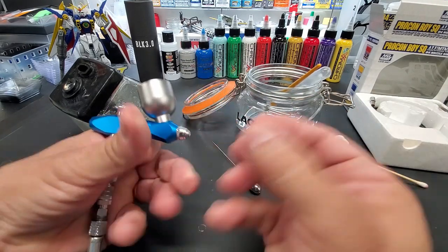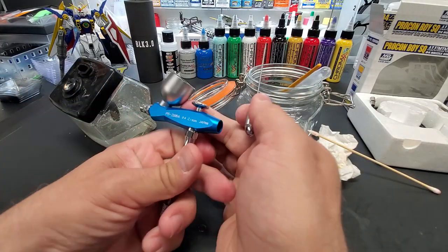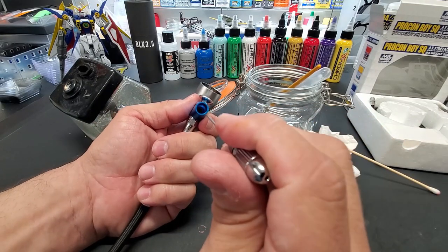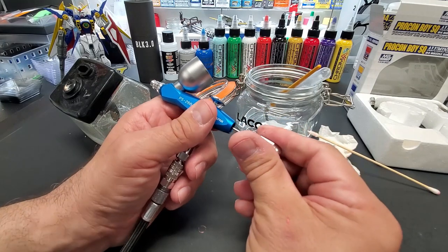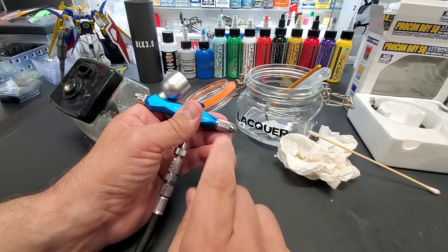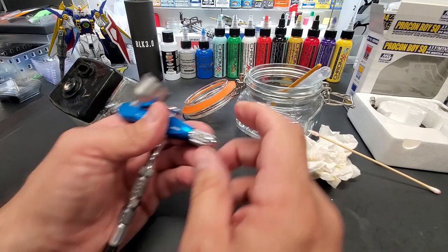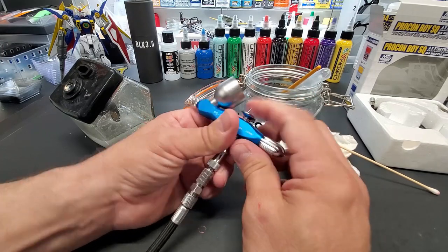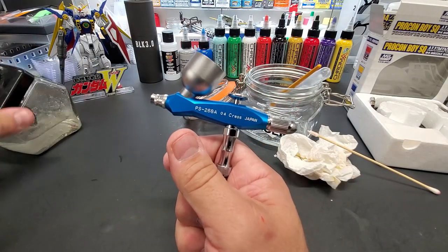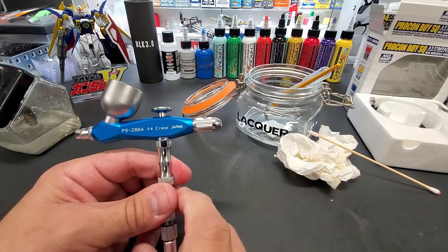Put the cap on first before you put your needle back in — it acts as a protector. The trigger holds it right down the center, it goes right in. If you bend the needle you can remove it with an allen screw, but if you're careful you shouldn't need it. And that's it — really good so far. We'll look at the results now that everything has dried.